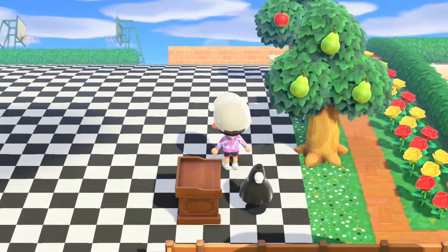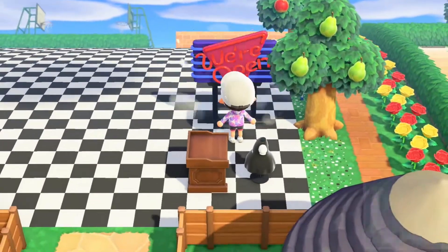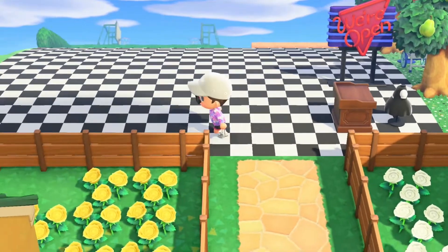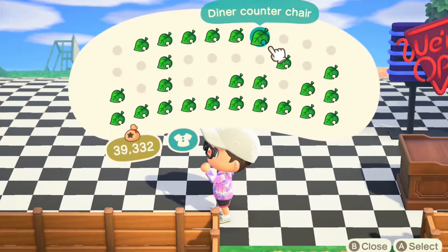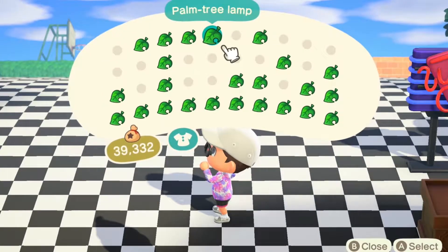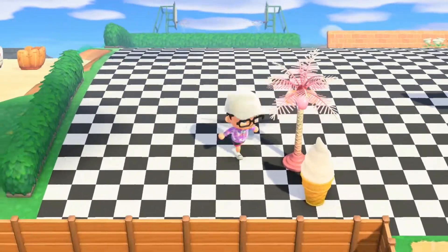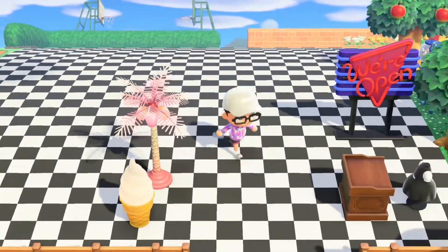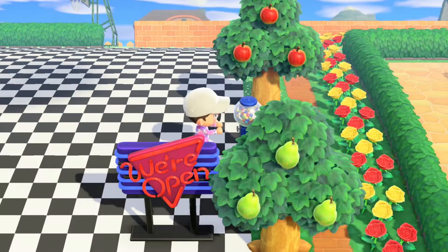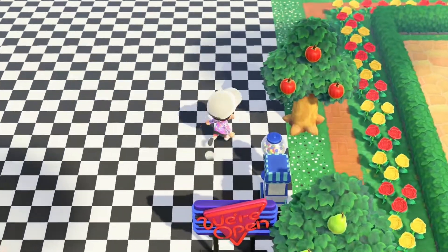Next we should go for the sign — the diner sign. Yep, that looks pretty good. And the ice cream — why not put a little ice cream cone there. I'll change that to pink because I've got pretty much nearly all of the pink diner stuff. Let's add the little sweet machine and popcorn machine now.